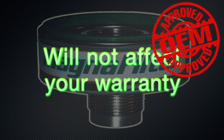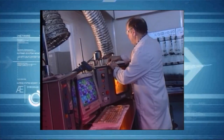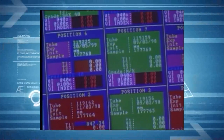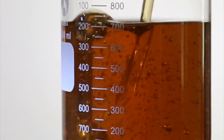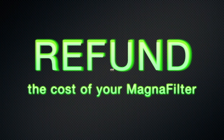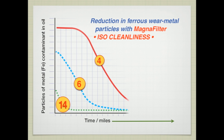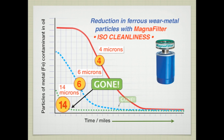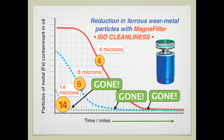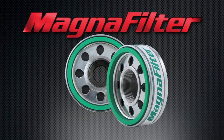Magnafilter will not affect your warranty. Here's our guarantee: once you've installed Magnafilter, a certified oil analysis will show your oil is lower in iron contaminants, even at double your regular service interval. If not, we'll refund the cost of your Magnafilter. You can install a Magnafilter at your next service or at any time, and it starts cleaning immediately. For cleaner oil and better performance for the long haul, install a Magnafilter.